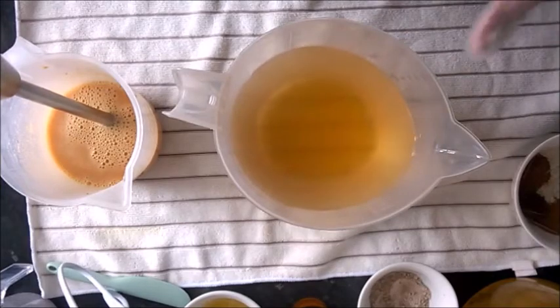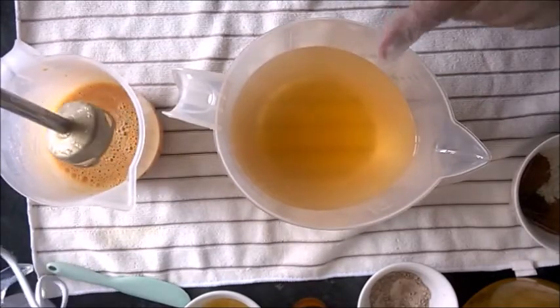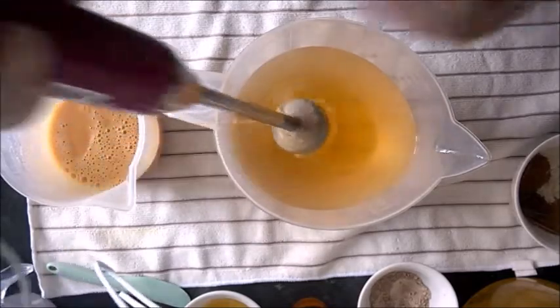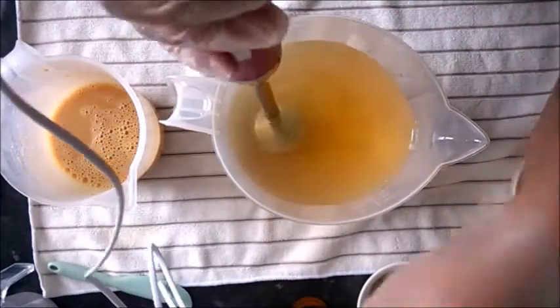I forgot to mention — the honey is within the coconut oil. This is a 100% coconut oil base and the honey is mixed inside here. I'm using a lot of honey, much more than I usually use.